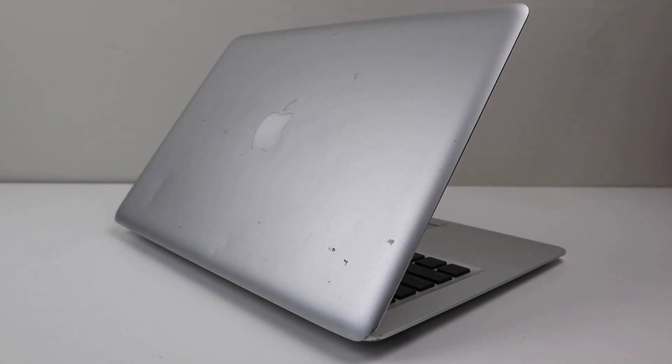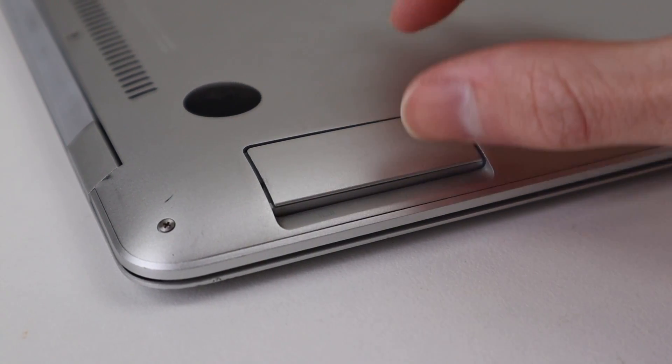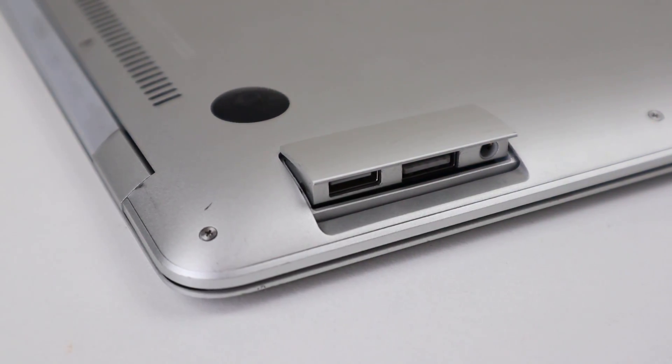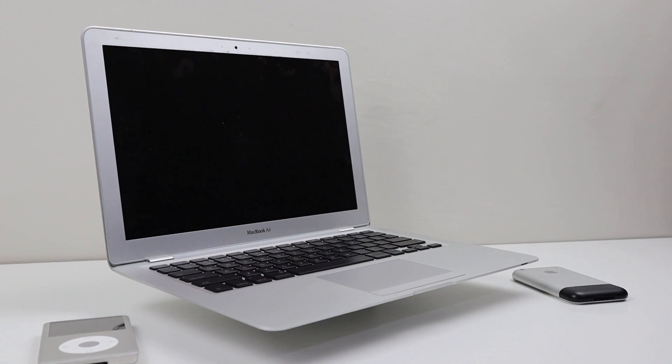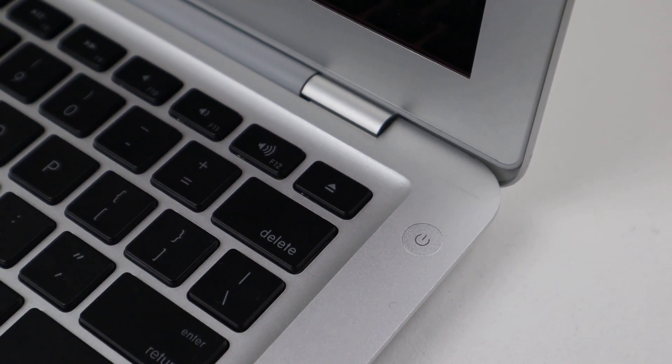Hi guys, welcome back to another Hugh Jeffries video. In this video, I'm going to be restoring this original MacBook Air from 2008. Whether you liked it or not, this Mac pioneered the future of Apple computers, with only one USB port, no DVD drive, and non-upgradable RAM.